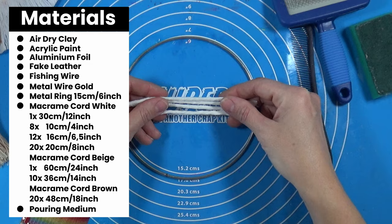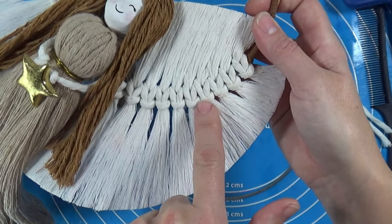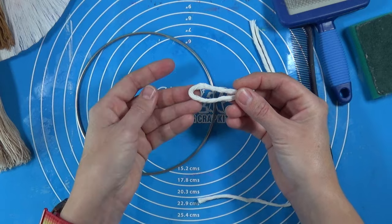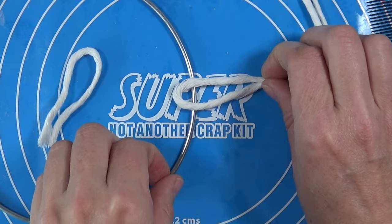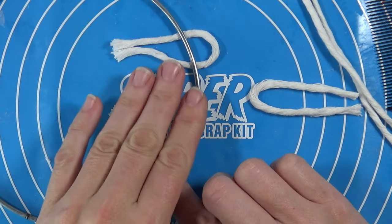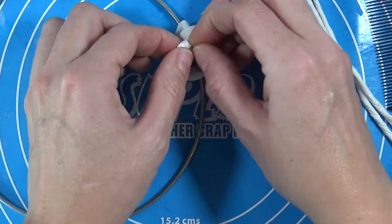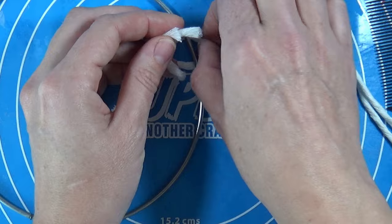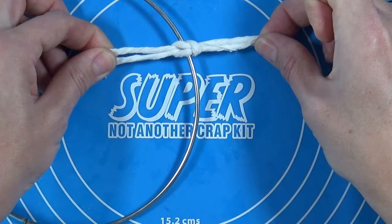I'm going to show you with some little pieces because I don't want to waste extra material. We're going to start by showing you how to make these knots. You take your yarn and fold it like so, then place one underneath the ring and the other one goes on top, and you pull your ends through the loops — the one on the bottom goes through the loop of the top one, and the ends of the bottom one go through the other.